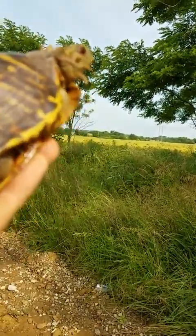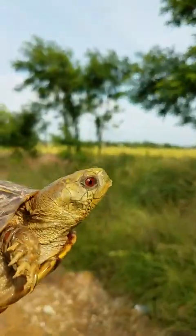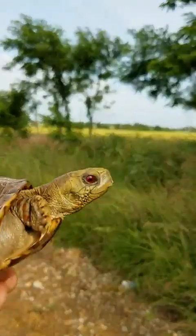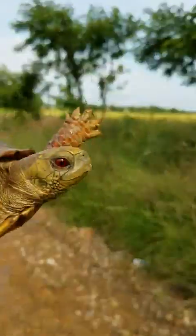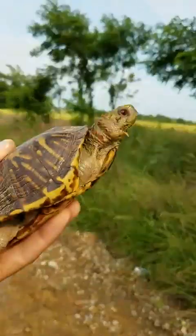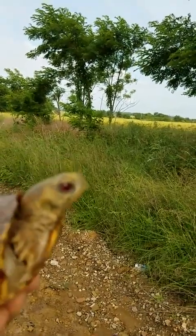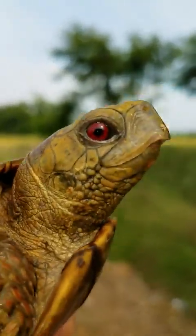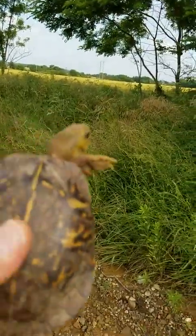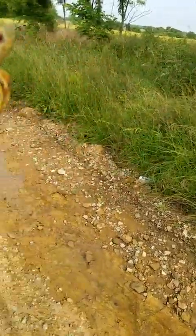This is the smallest box turtle in North America. This is Terrapene carolina pygmaea — this is the southeastern subspecies. It's a fully sexually mature older male.